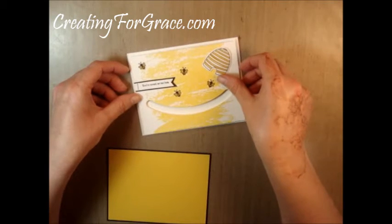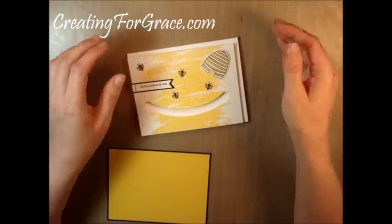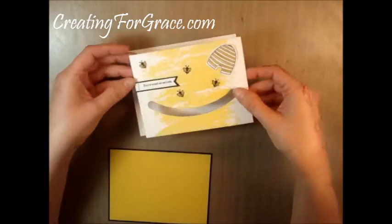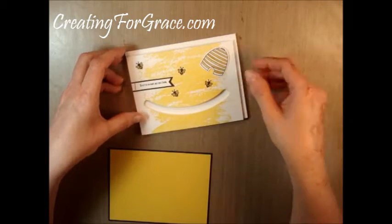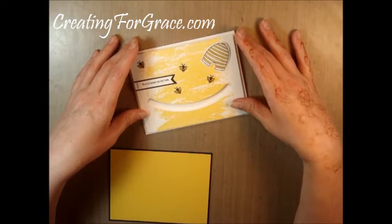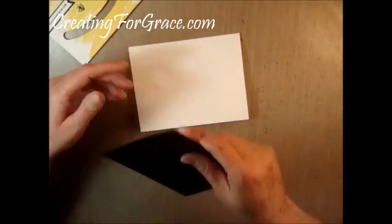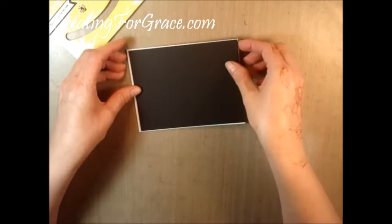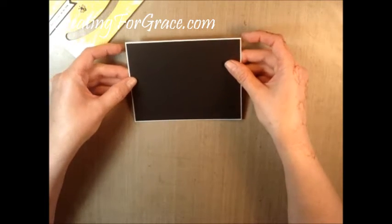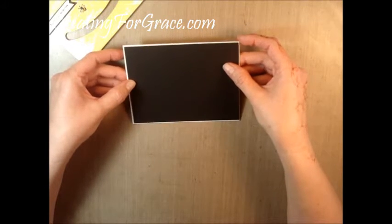For the inside mat I like to go down a quarter of an inch, so your finished base size is 4.25 by 5.5 inches. When I cut this mat I'm cutting a piece at 4 inches by 5.25 inches, and that makes it stand just like that. I wanted a contrasting background, so I did an eighth of an inch all the way around instead of that quarter of an inch — that gives it just barely enough background border.